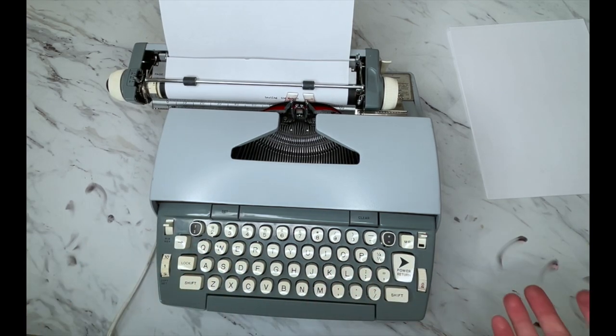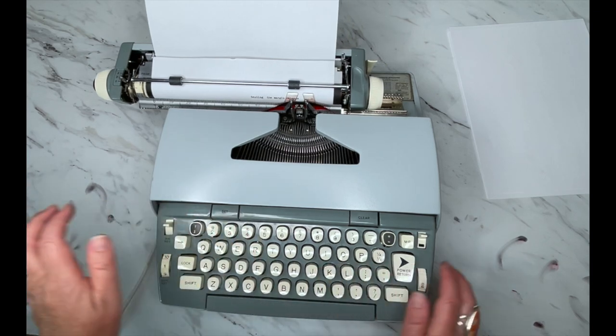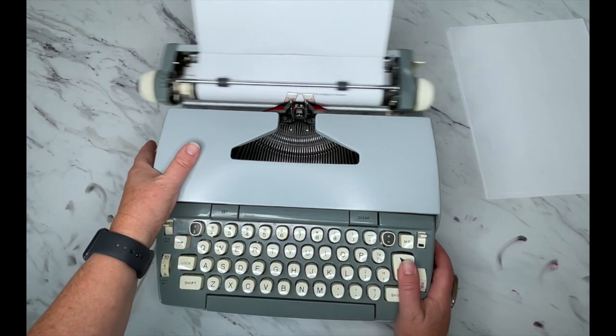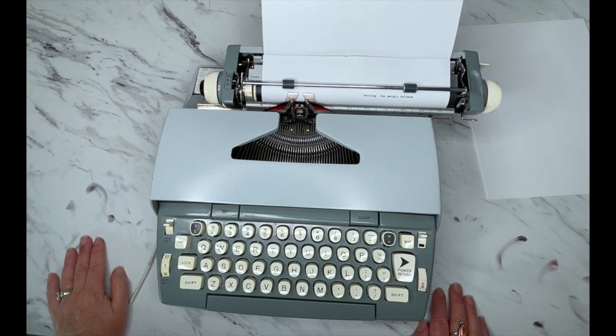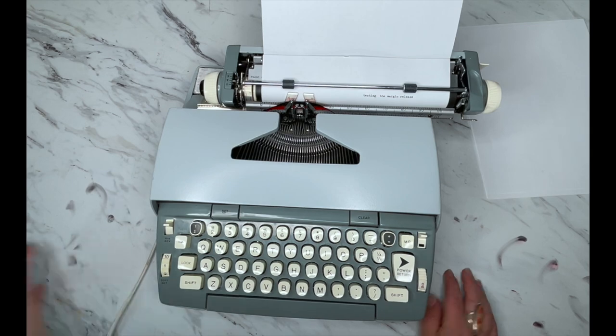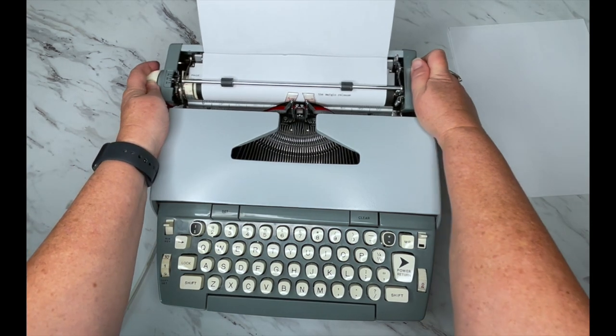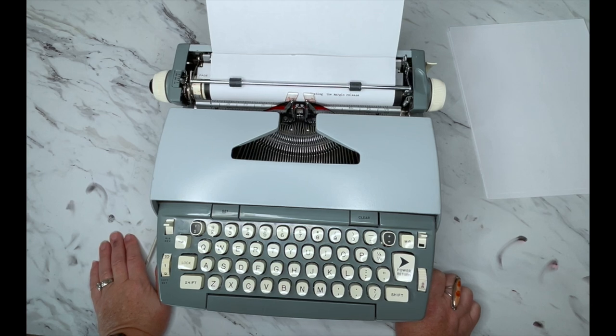Now it's just going to stop — it won't let me go any further because that's where I've set my margin. But if you're in the middle of a thought or a word, you can hit the Margin Release key and keep going. When that bell goes off you should just hit your Return. That's how that works — that is the Smith Corona Coronet Automatic 10, a very nice typewriter.